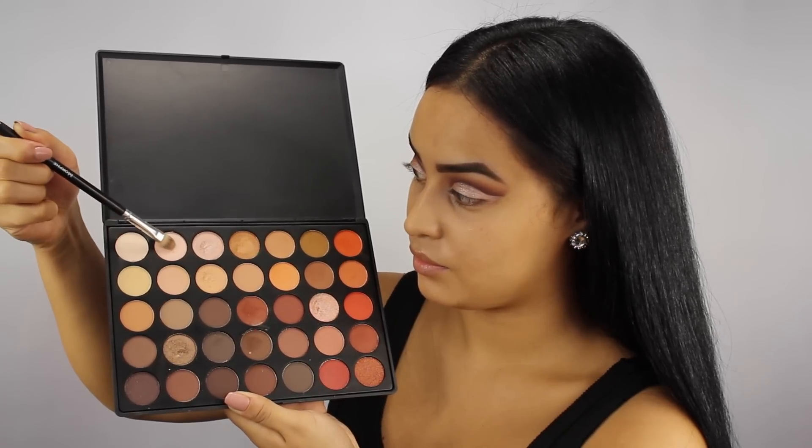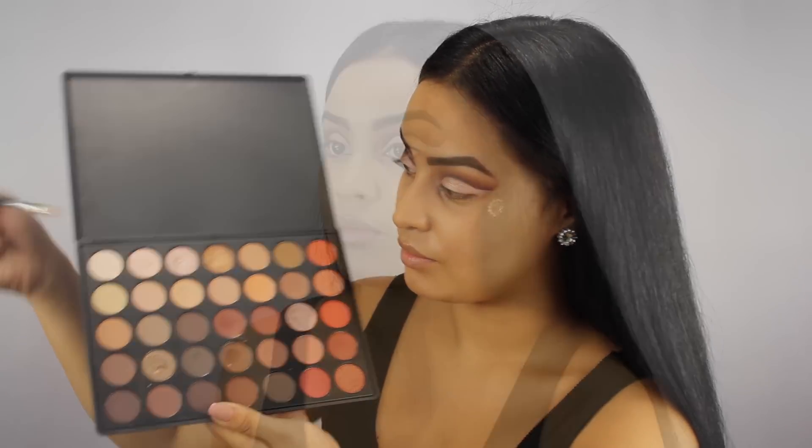With these two bone-colored shadows, I'm applying some on my brow bone and inner corners just to even everything out.